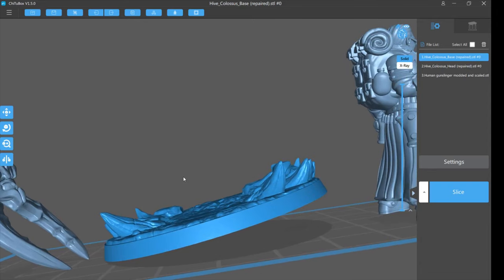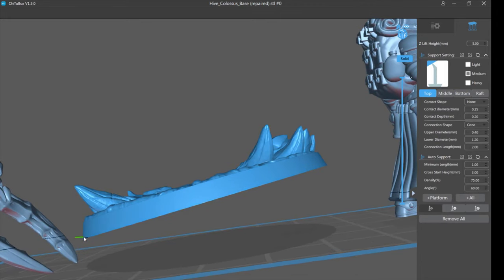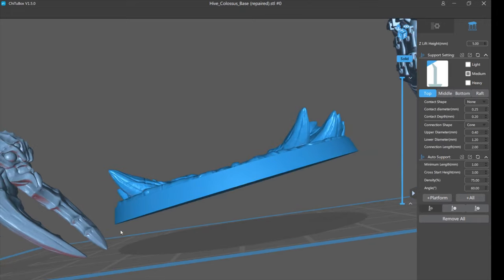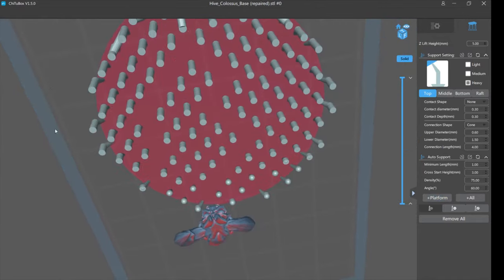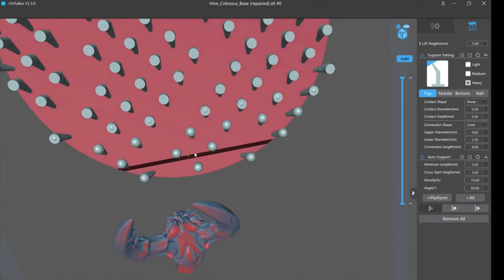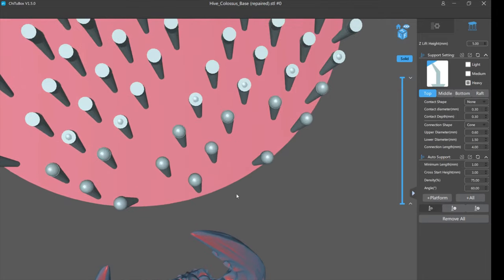Once you tilt it even a little you get rid of the disc effect. Go back to supports — now there's a low point, it's not all going to print at once, it starts right down here. Let's see what auto supports do. That doesn't look too bad, right? But actually the first support is too far away — this area prints first and it's not supported. So I have auto supports on and it's still not going to support the base properly. It's going to fail.